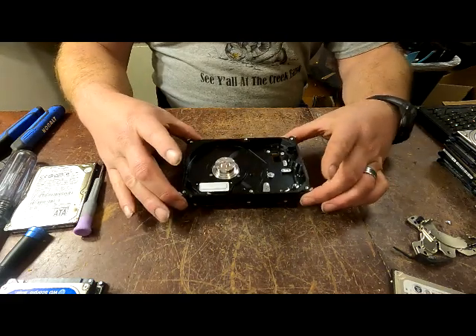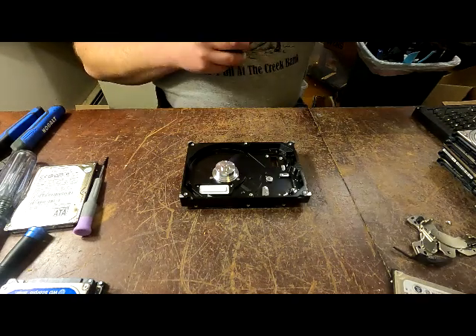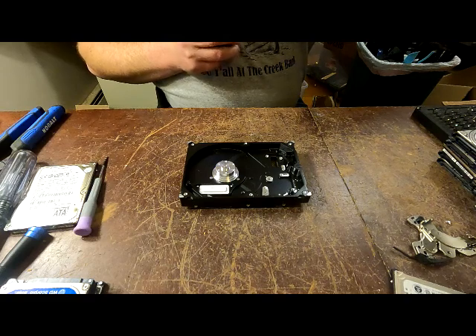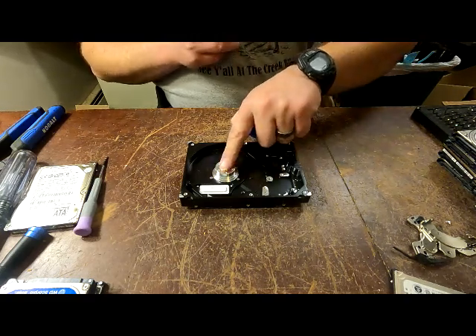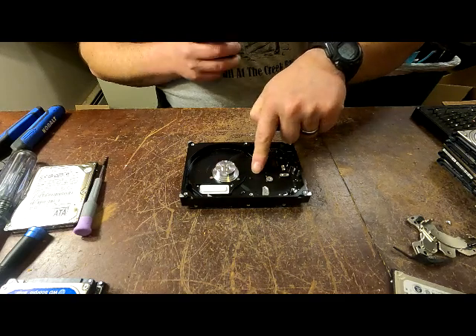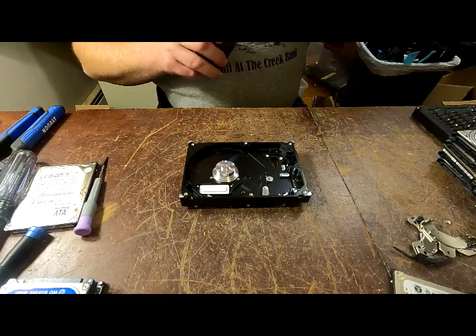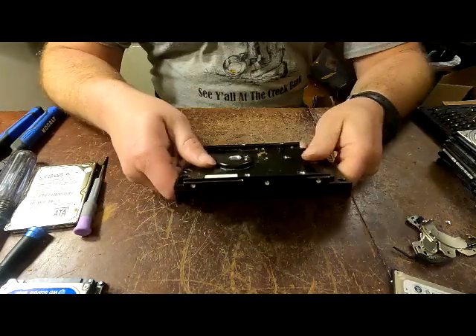At that point you would have cast aluminum - I have broken stuff down to that point plenty of times and sold it that way. Put the motors in with the motors, cast aluminum with the cast aluminum.